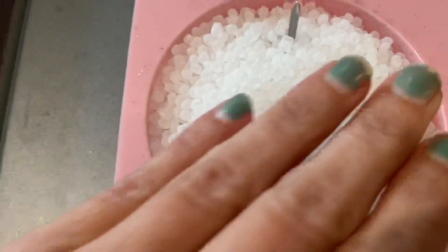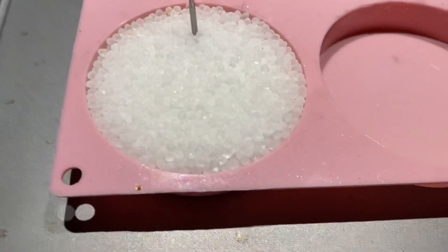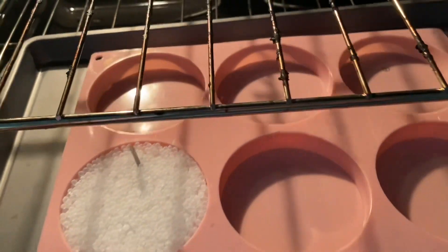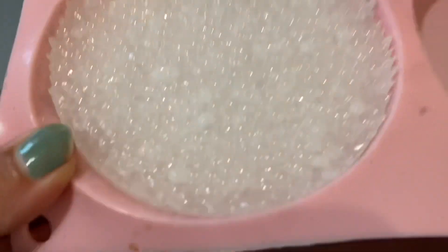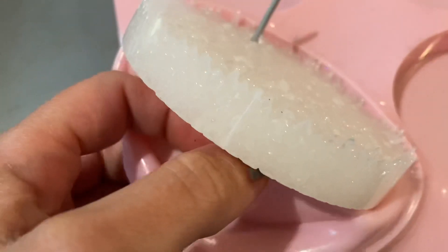I'm just going to smooth these out so they're all leveled and ready to go in the oven. I always put these on the bottom rack when I'm doing holographic glitter or I just want the bottom to come out very smooth. I've taken it out of the oven and given it some time to cool, so we're just going to pop it out now.